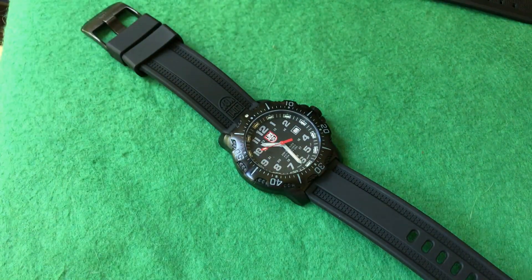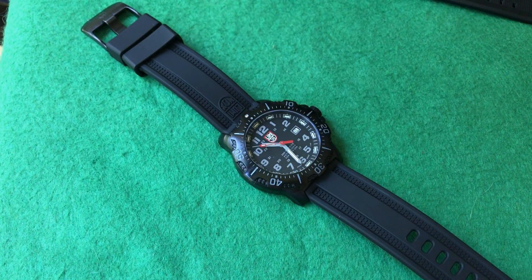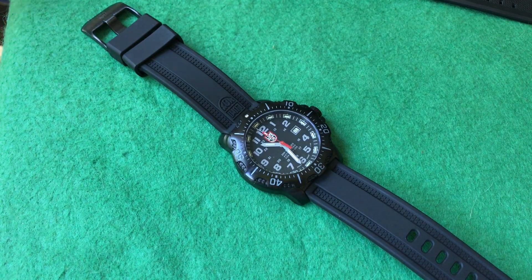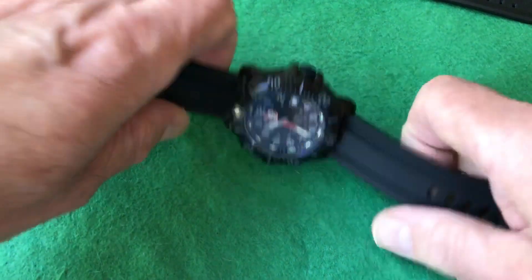So the strap is strong and soft. It's got an 8-plus year battery life on the pros, and also the AR-coated sapphire crystal.